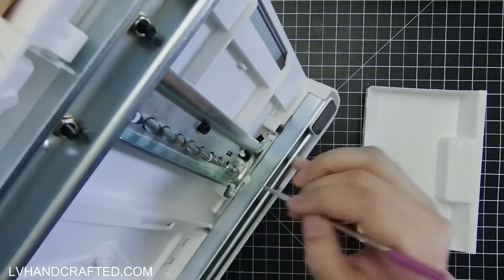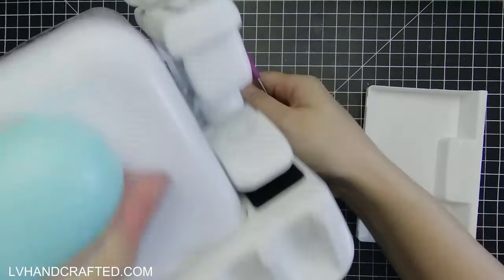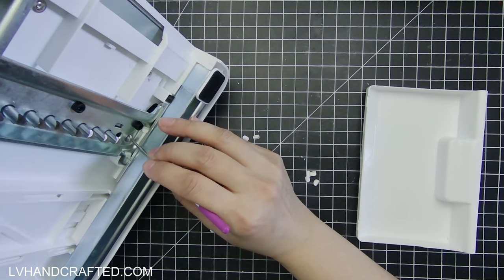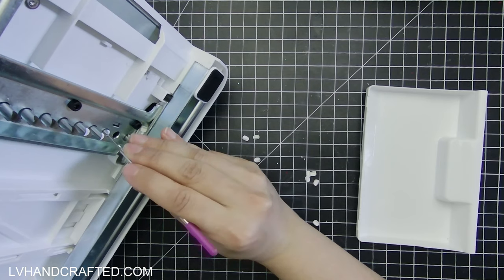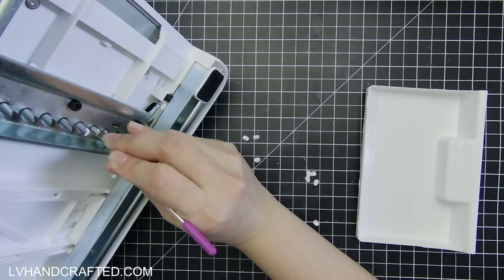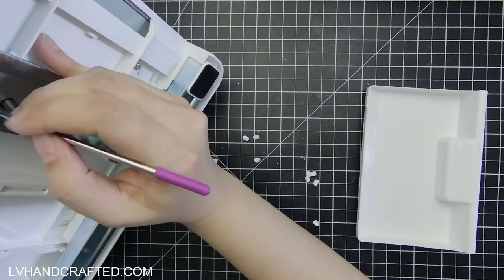Here I've got a little bit clogged. You just want to clear things out as much as possible so that they don't obstruct as you punch your holes. I'm going to use my pick tool to get the pieces of cardstock that are actually stuck to the metal to release. You'll have a smoother punch if you can keep everything nice and clear.